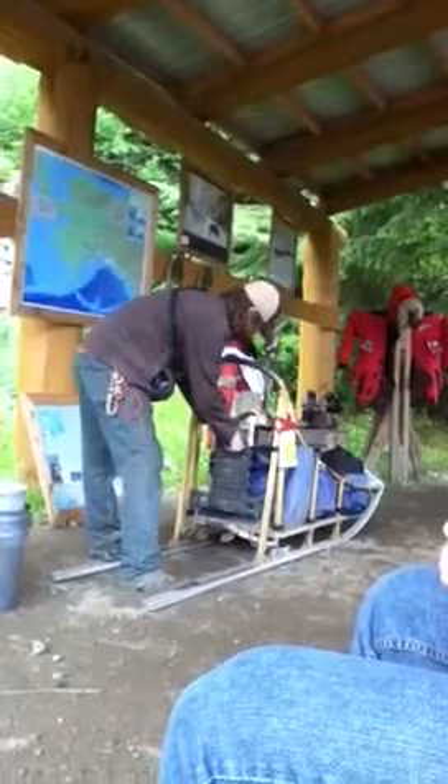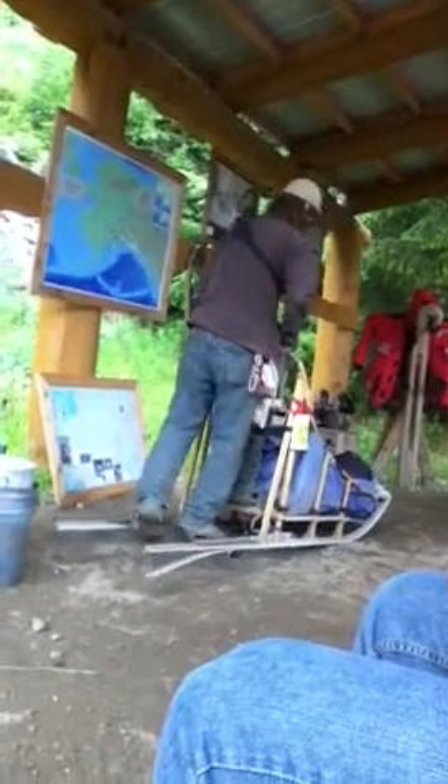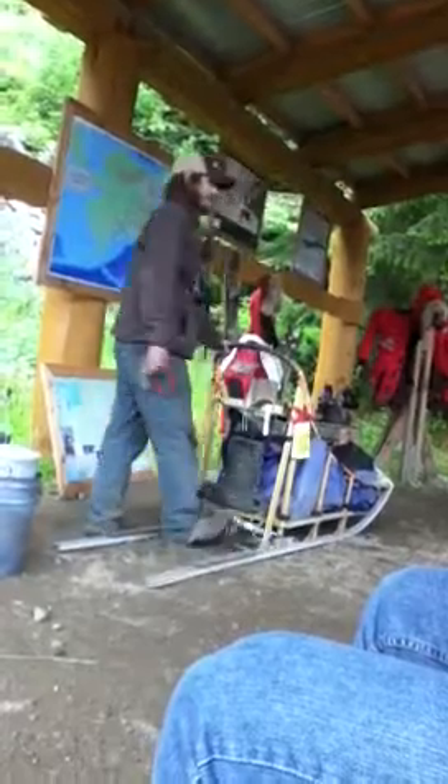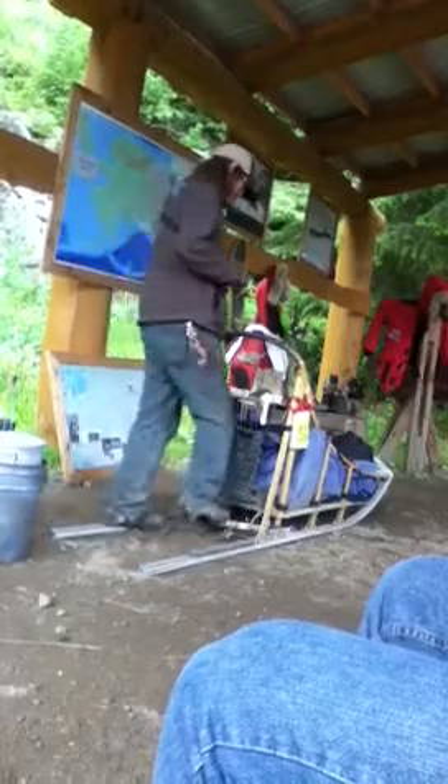And then of course you've got your main brake. This is a spring-loaded bar with two teeth to dig into the snow. That's how you're really going to slow down your team if you need to — going down a mountain and they're just really flying, that's how you're going to hold them back.